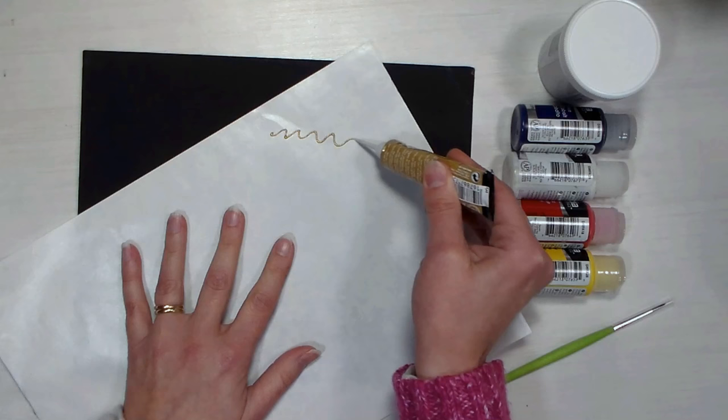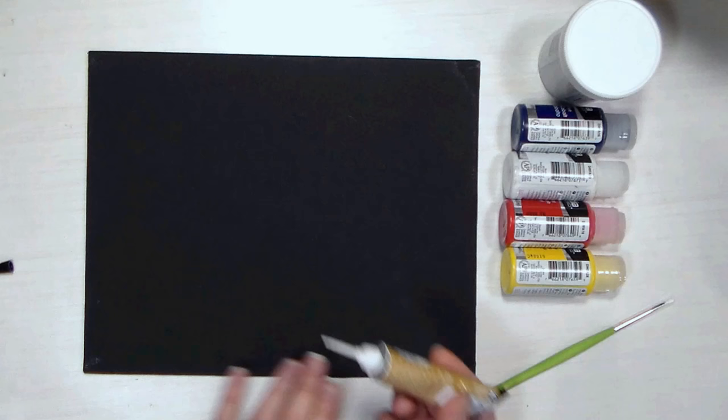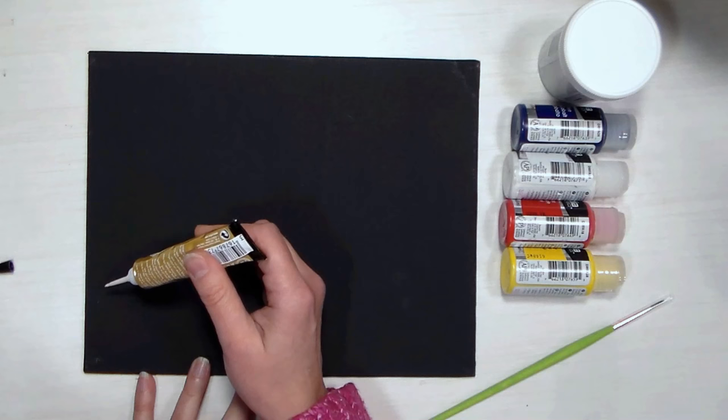I'm just gonna test on a piece of palette paper to make sure I get the hang of it. Oh, that's pretty darn easy — okay that's nice, look at that, you get a nice raised line. I was thinking maybe I would do something with ornaments and holly leaves. I think that would be kind of pretty and Christmassy, so I'm wondering if I should sketch it on with a pencil first.